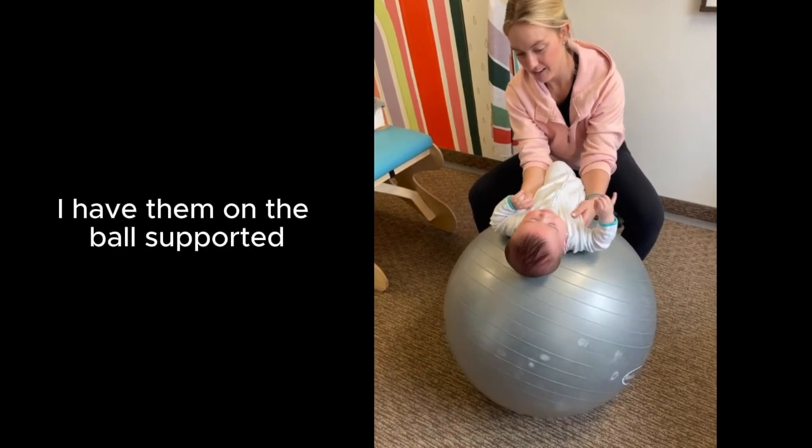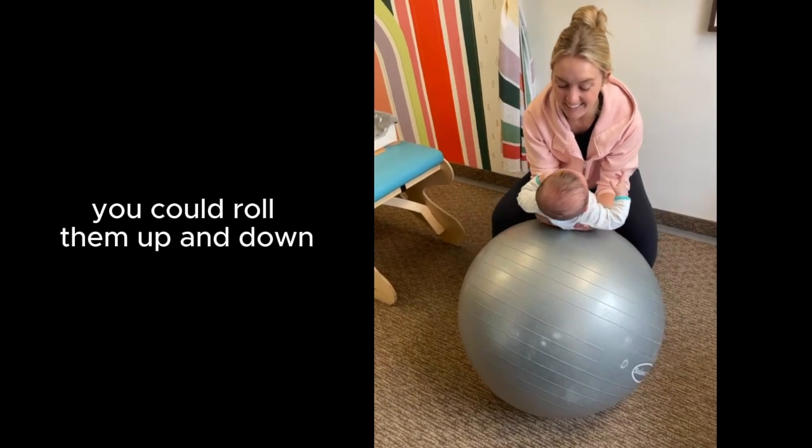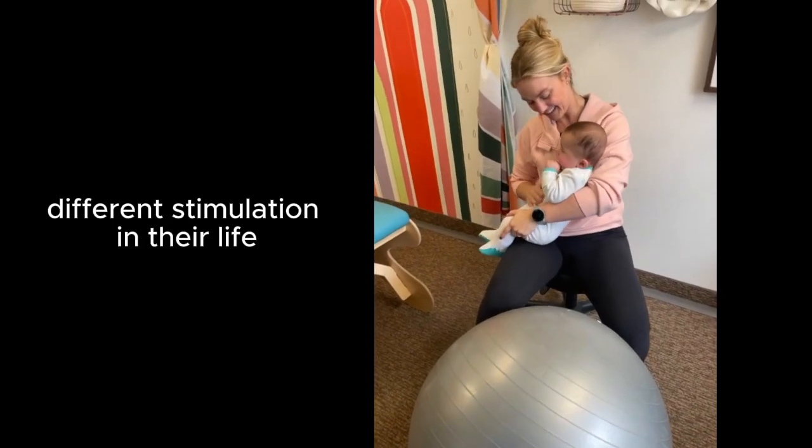I have them on the ball supported and then gently roll them around. You can roll them a little bit in circles, or roll them up and down. It's a really fun way to have them play and have a little bit more different stimulation in their life.